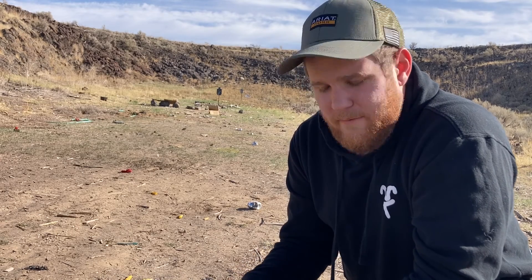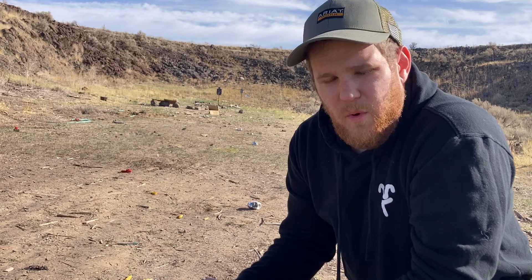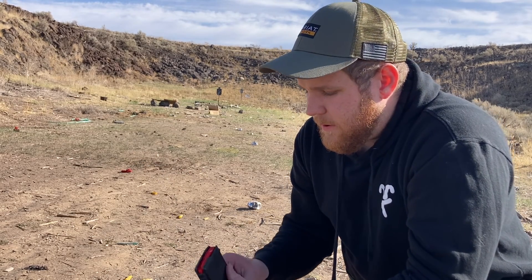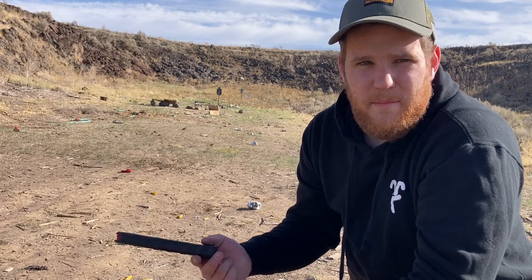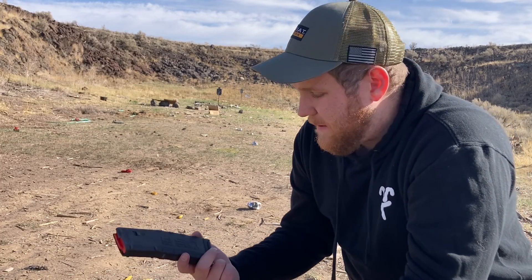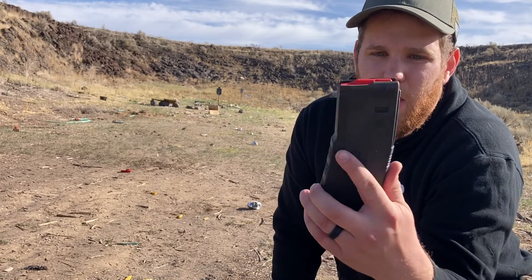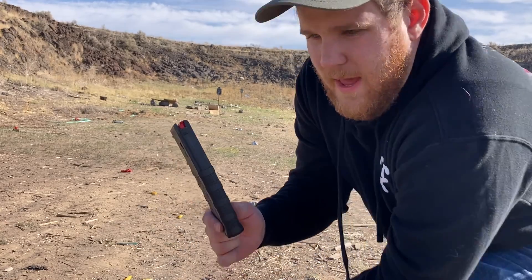I have not had a single failure to feed while using their stuff. So today I wanted to do a little torture test. These magazines are pretty cheap — you can get them for about 10 to 12 dollars at most places, at least up here. You can see this one's a little bit worn; it's probably my most used mag.